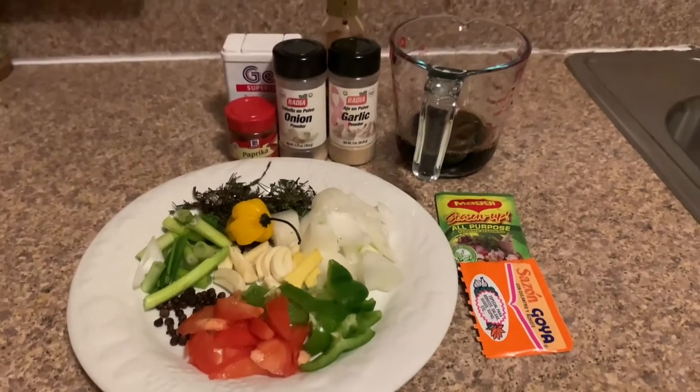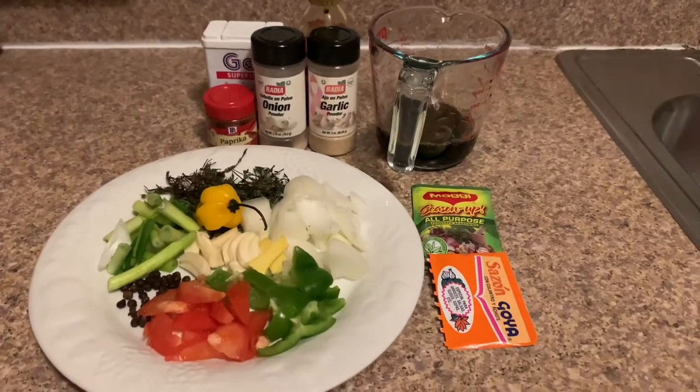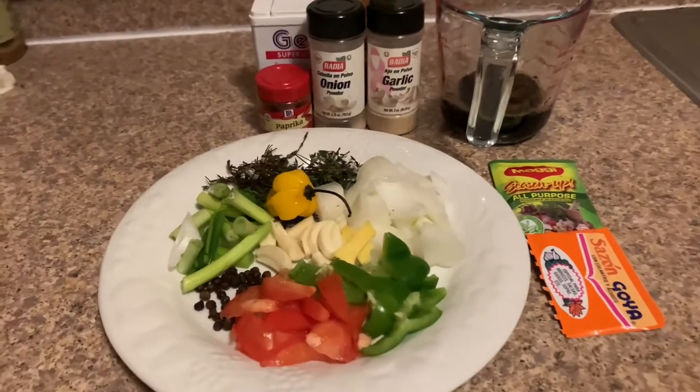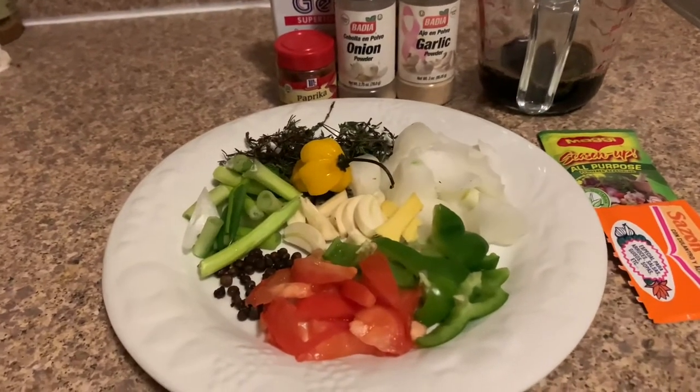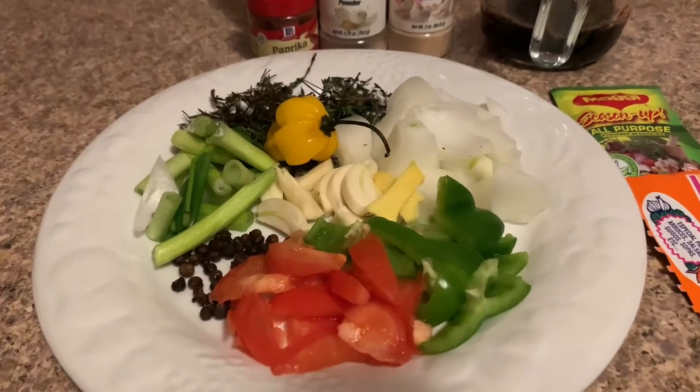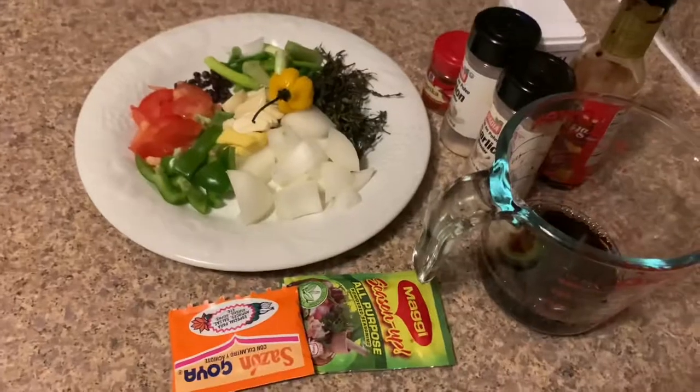These are the ingredients that I'm going to use for my pot roast beef. On my plate, I have some onion, garlic, scallion, thyme, ginger, tomato, a few pimento berries, and bell peppers.